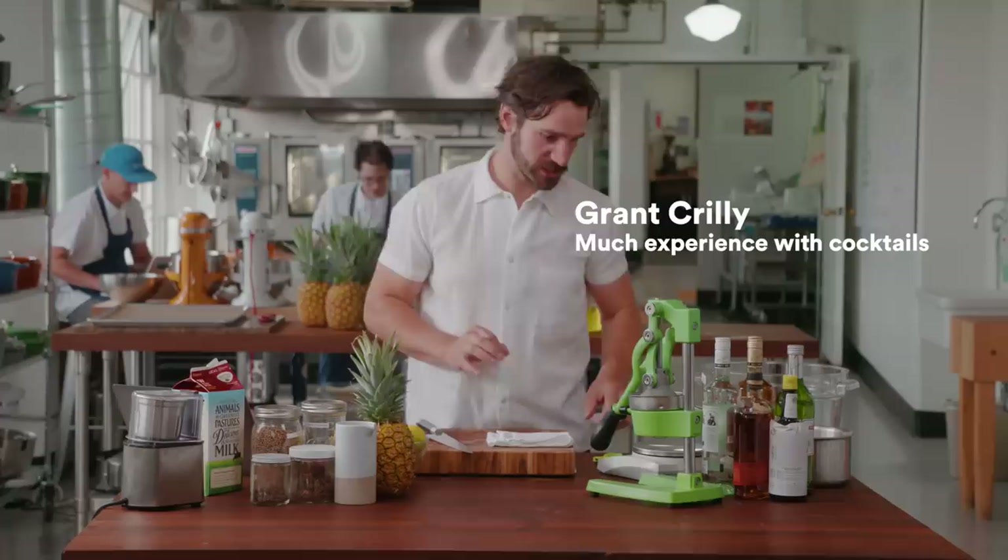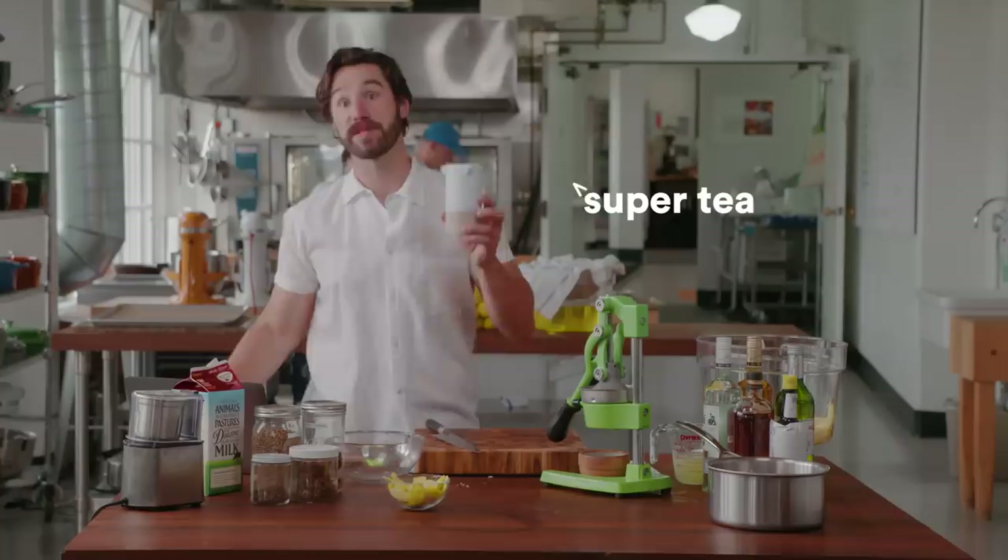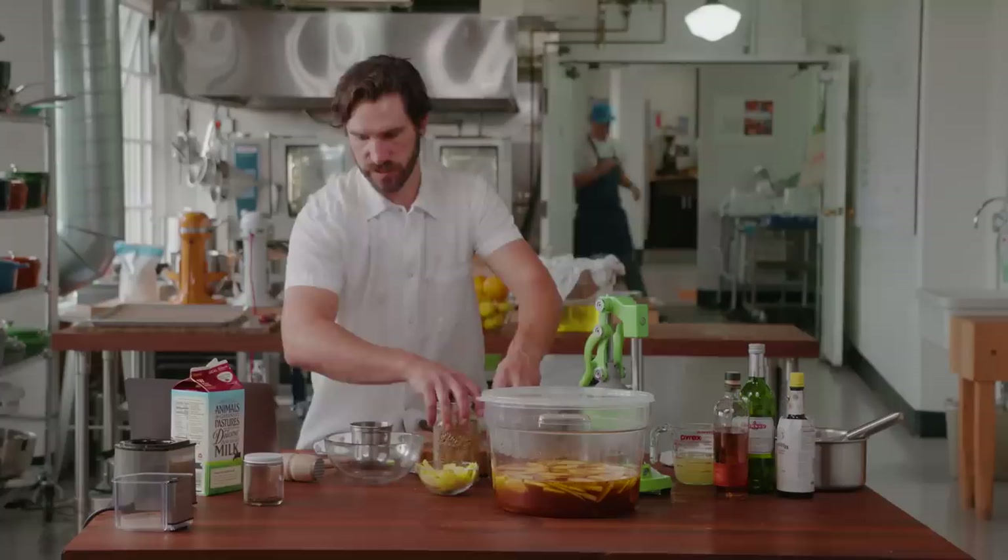First thing we're going to do is juice a bunch of citrus — lemon juice, lime juice, thinly sliced pineapple. This is like a 10-strength green tea. We're not trying to add a bunch of water; we're trying to add a lot of tea flavor. Spices, spices, spices.